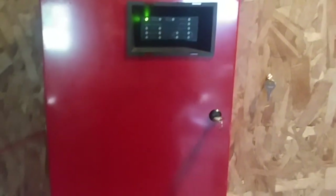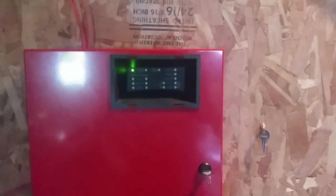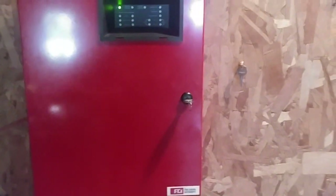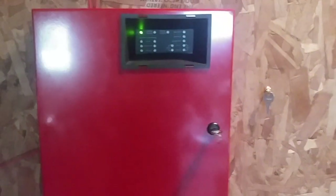This is going to be the last System Test with this panel. But don't worry, I have more System Tests coming, but this is the last System Test with the FCI panel. Because next test, the new panel will be up, and it is a Simplex panel, so I'm really excited to put the new panel up.